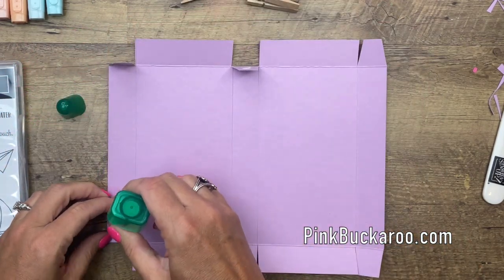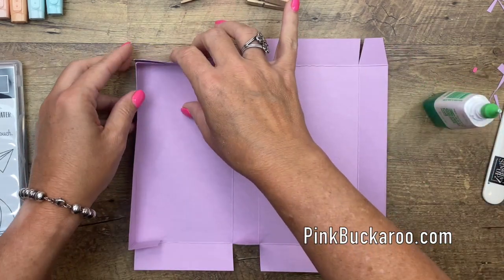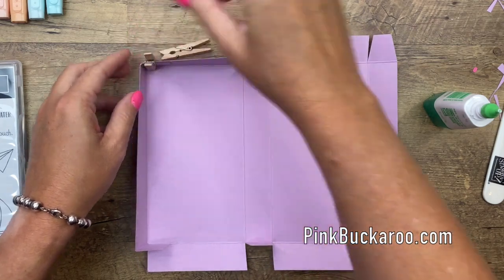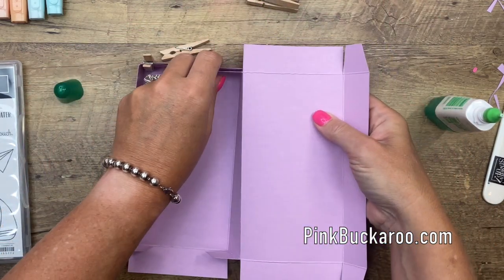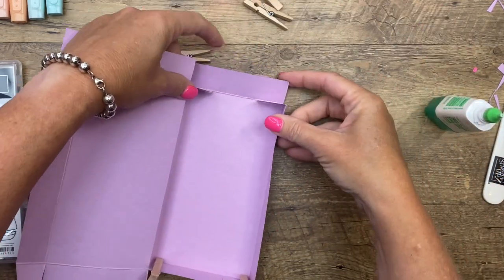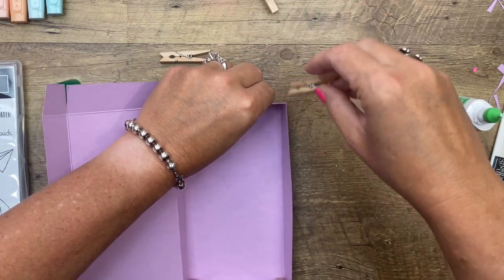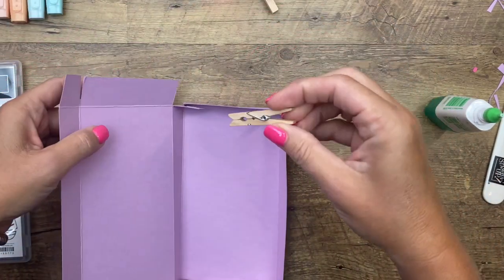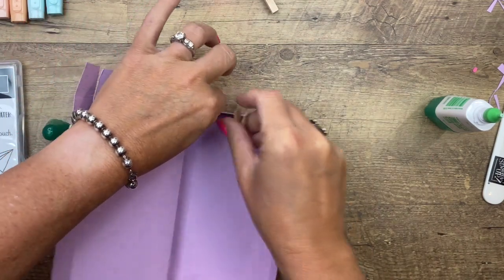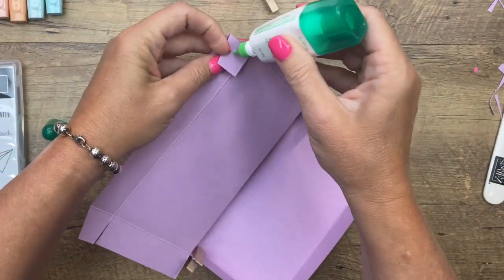You're going to put Tombow on the outside of each of the squares. I'm going to start with the first four and fold them up into the sides like this, and when I do I'm going to grab one of those clothespins and it's going to hold that in place. The glue will take maybe five minutes to dry — maybe give it ten minutes to be sure.